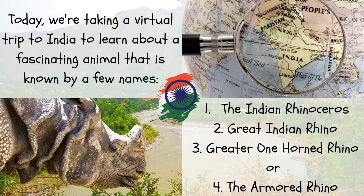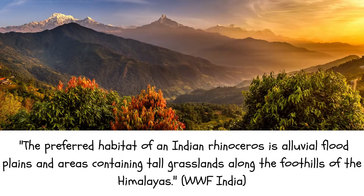Today we're taking a virtual trip to India to learn about a fascinating animal known by a few names: the Indian rhinoceros, great Indian rhino, greater one-horned rhino, and the armored rhino. I know we're not doing a background today, but this is where you'd put your rhino if you were going to. The preferred habitat of an Indian rhinoceros is alluvial flood plains and areas containing tall grasslands along the foothills of the Himalayas, according to the World Wildlife Foundation India.